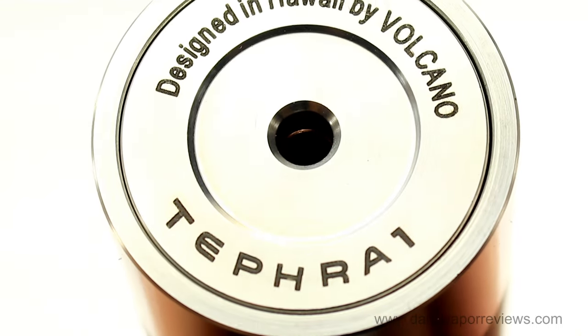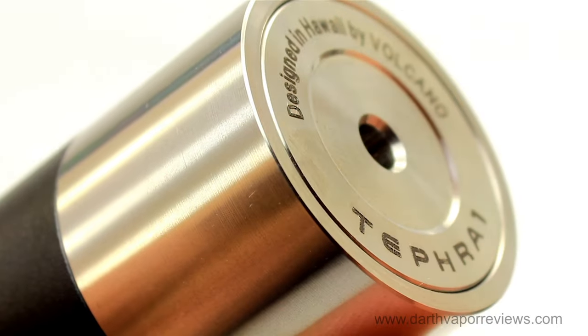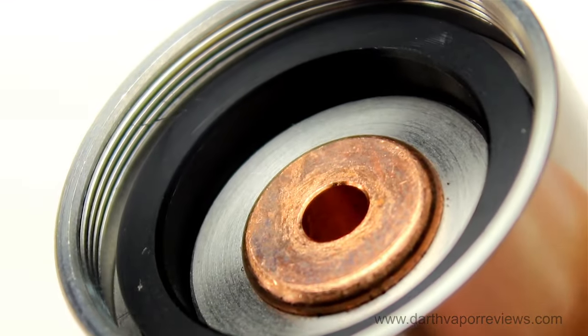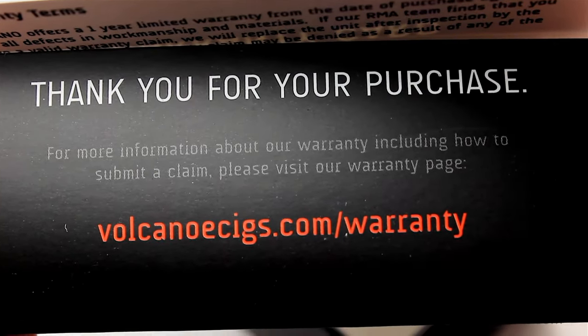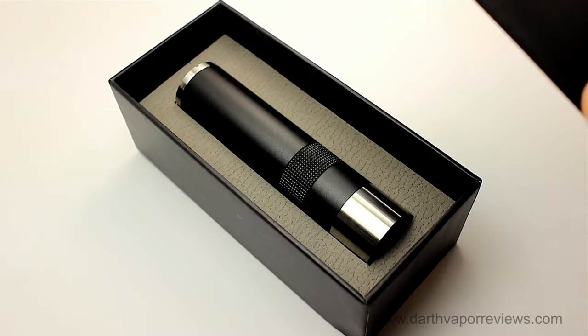100% designed in the USA, the Tefra 1 features a recessed rare earth magnet fire button and copper contacts to minimize voltage drop. The Tefra 1 mod comes with a warranty and authenticity card, a user warning card, and the Tefra 1 mod.